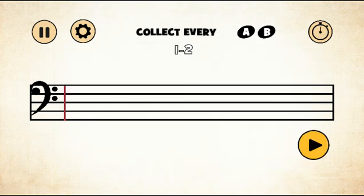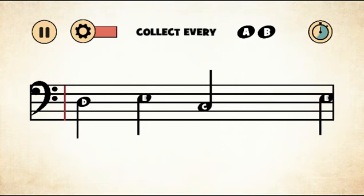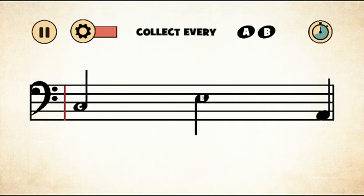Now we're gonna do A and B, so let's go. I'm planning on doing the first five levels because that makes a lot of sense. There goes A, there goes A, there goes A, B, another A — yes! Same music, same objective, just a different clef.